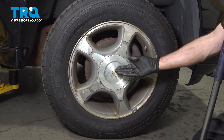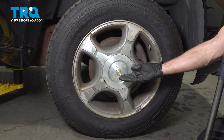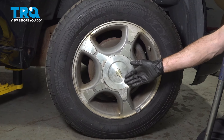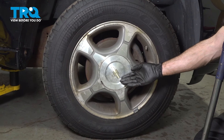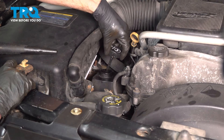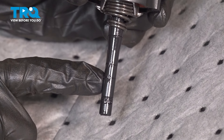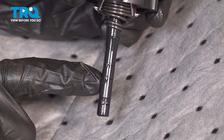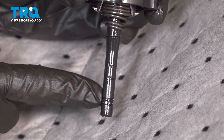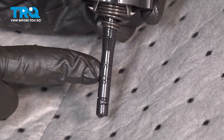Now we can make our way into the engine compartment to fill up the power steering system. When filling the system, it's typically a good idea to have your front wheels just a little bit up off the ground so you can take the steering wheel and go side to side. We're going to start adding the manufacturer's specified fluid directly into the reservoir.